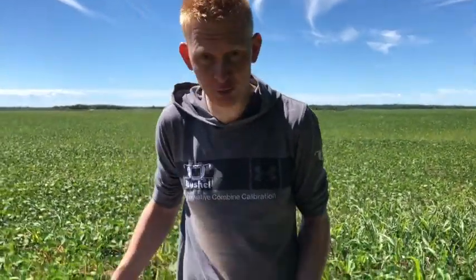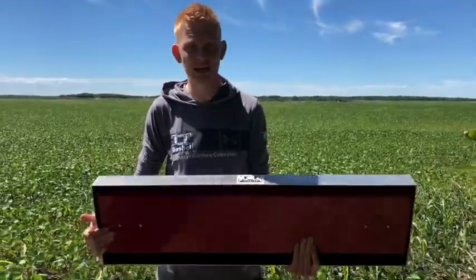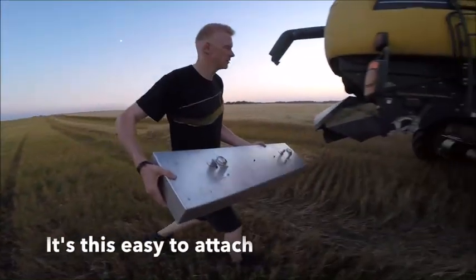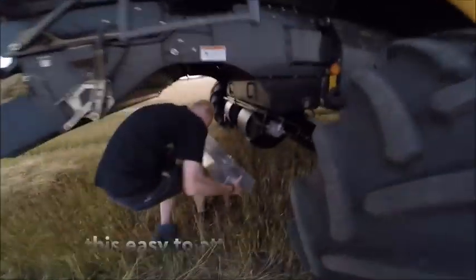Hi, I'm Marcel from Buscher Plus, and today we're going to show you our remote control drop pen system that you can attach to any kind of combine within just two seconds and move it around from one combine to the other in the same way.